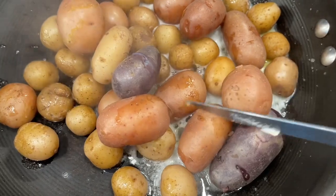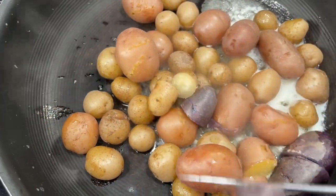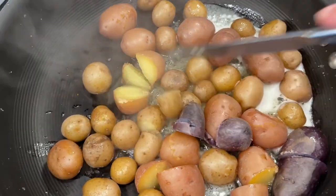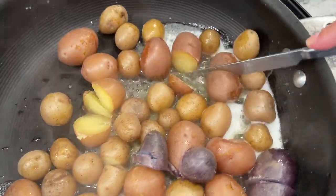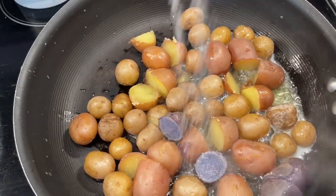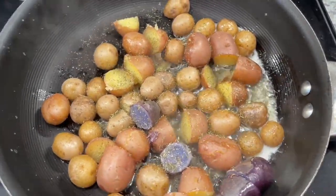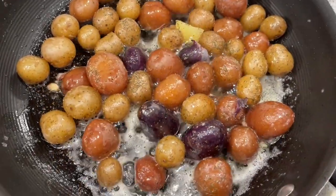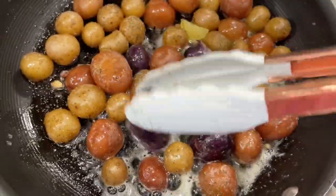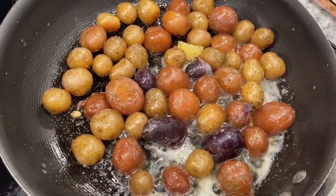Once my potatoes are cooked, I put about three tablespoons of butter into a large pan over high heat. Slice up the larger potatoes in half so you can put the flat side down — it makes an amazing crispy side. Add a sprinkling of salt, probably about a teaspoon to two teaspoons, and be generous. Add garlic powder and some dill. I'm using dried dill because that's what I had, but fresh dill is ten times more amazing. You really want to get crispy edges — your potatoes are already cooked at this point, you're just crisping them up.